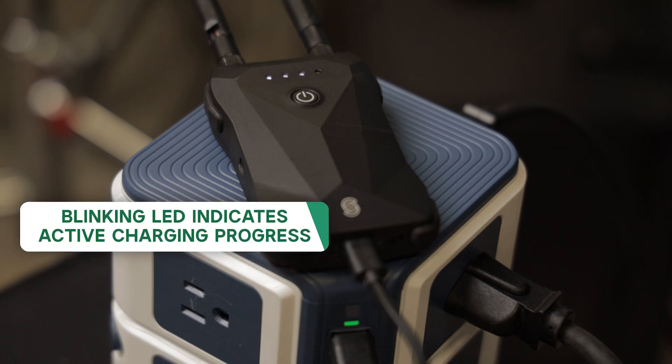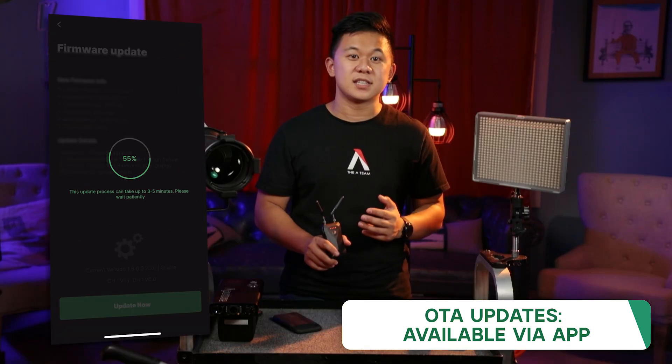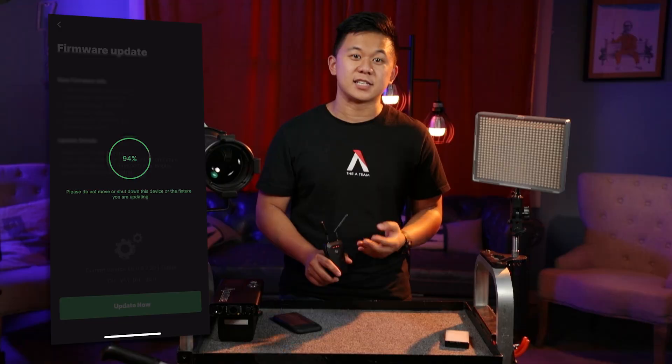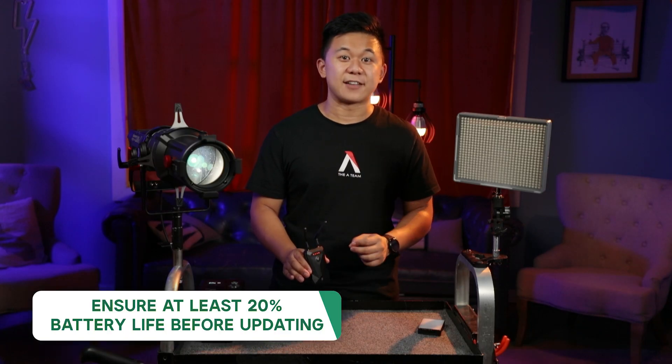When charging, the LEDs will blink according to how full they are, referencing the same patterns. The last important LED pattern is when the bridge is being updated — it can receive over-the-air updates using the Sidus Link app, and when in update status, four orange LEDs will scroll back and forth. Just make sure the bridge has at least 20% battery life when updating.